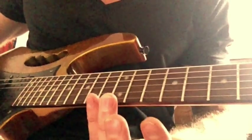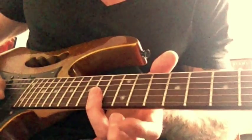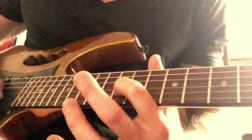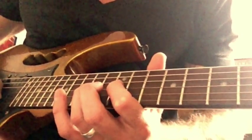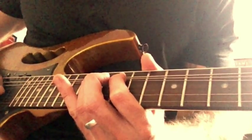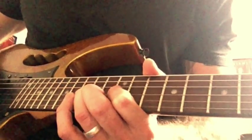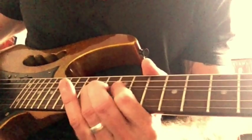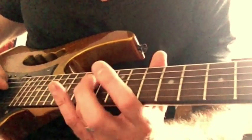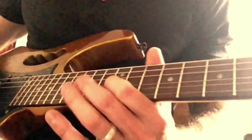Then we do this little bend sequence. What he does is bend the note up first — grab the fourteenth fret on the G string with your ring finger. Put your first finger on the twelfth fret behind it; that's the next note we're going to play, and it adds a bit of strength to the bend. Bend the note up two frets, play it, and let it come down. Then you go twelve on the G, fourteen on the D, twelve on the G again.